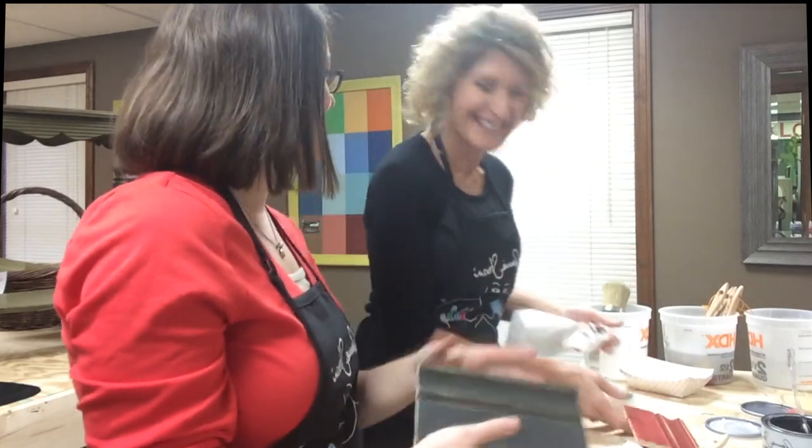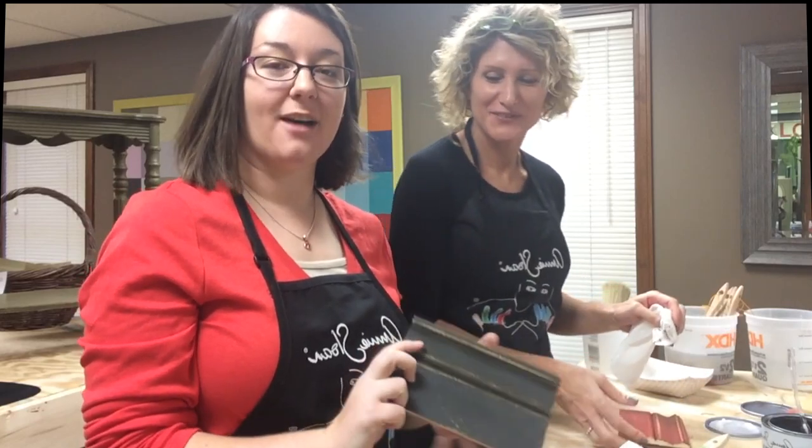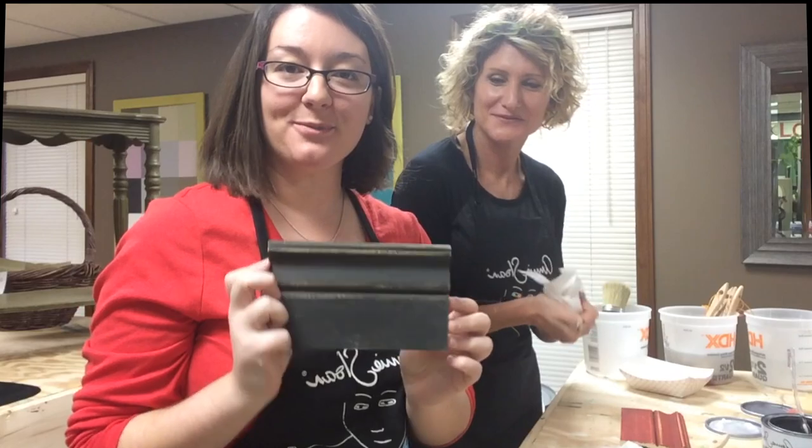Yes, Gina teaches classes here at The Vintage Shop and I've got all the information in my web exclusive story, so you can make beautiful pieces just like this.